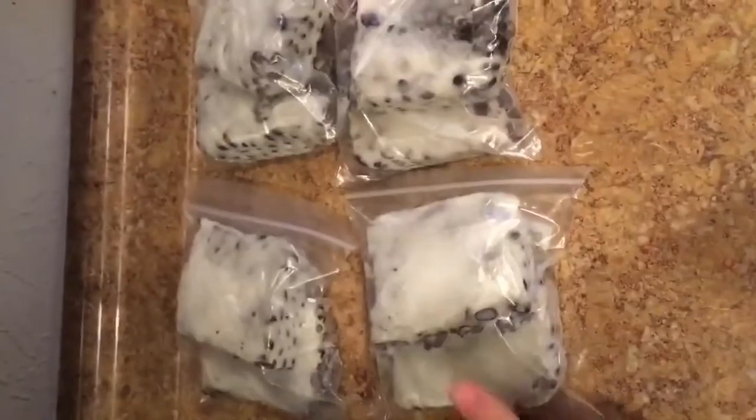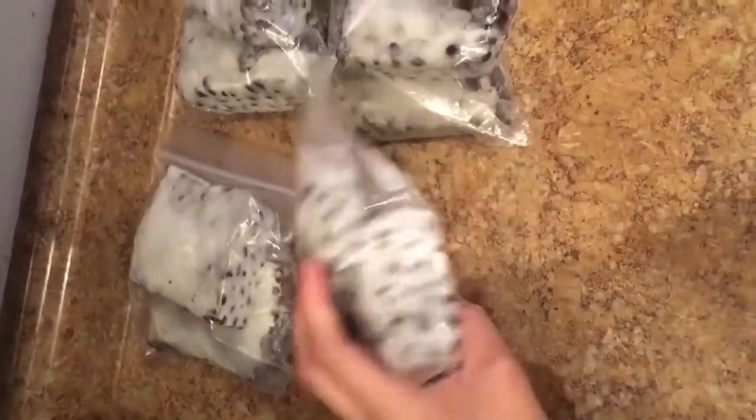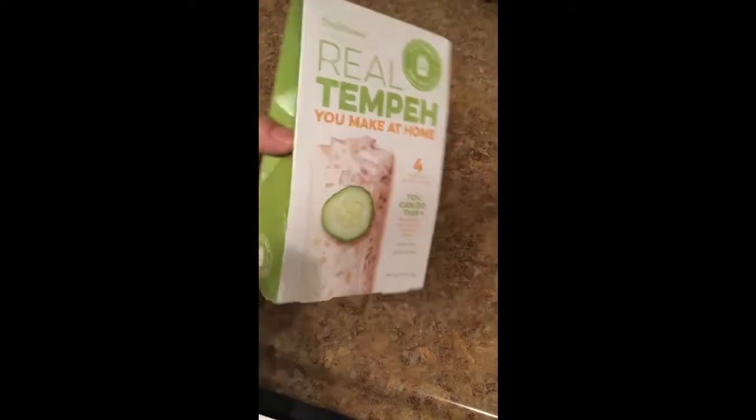Hi everyone! Today I'll be showing you guys how to make black bean tempeh. I'm just going to jump right into it. There are going to be three ingredients that you'll need and I will put the specific ratios and amounts in the description box below.